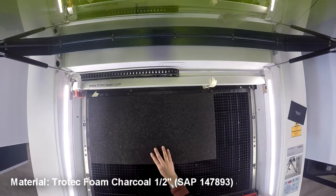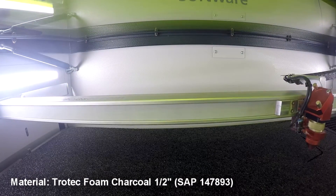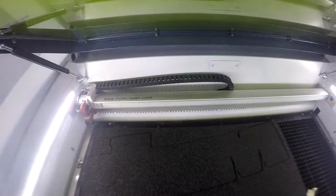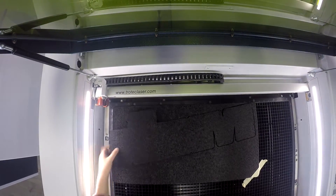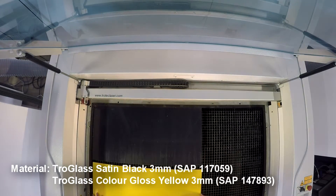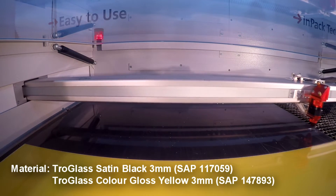We used our charcoal laserable foam for letter backing. Next, we cut out our Troglass satin black to sit on top of our letter backing. We've also done a kiss cut to ensure perfect placement of our letters.